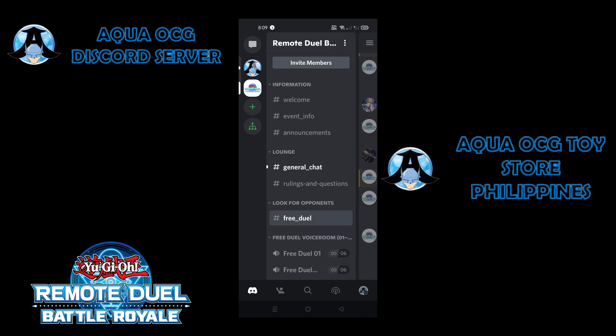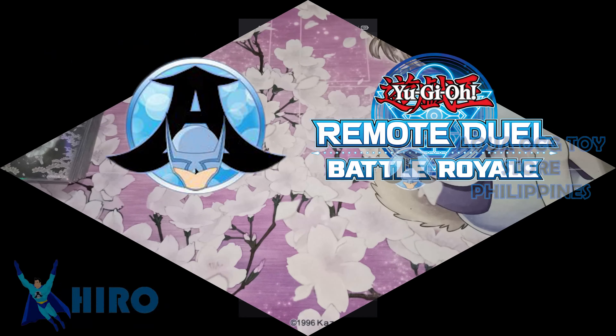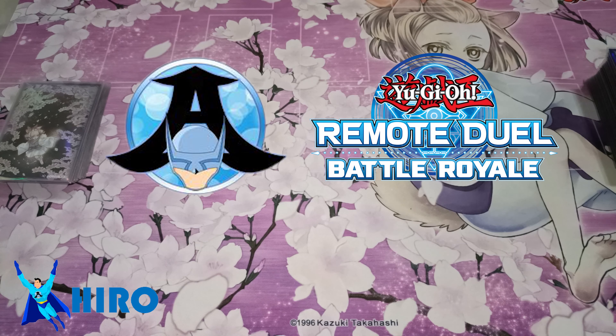Those are some of the setups that you can try to play in a remote duel. If you wish to participate in the Remote Duel Battle Royale, go check out the details on the Yu-Gi-Oh! Asia Facebook page. And for weekly remote duel tournaments, you can check the Aqua OCG Facebook page for the weekly announcement. That's it guys! We hope to see you on Discord playing remote duel!